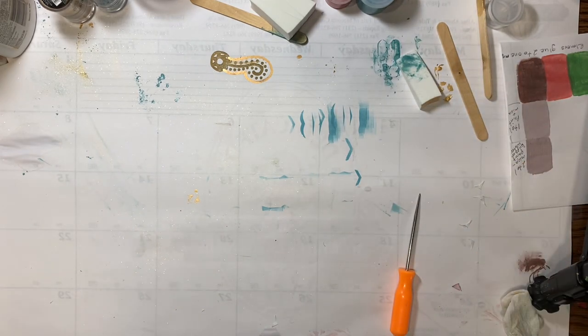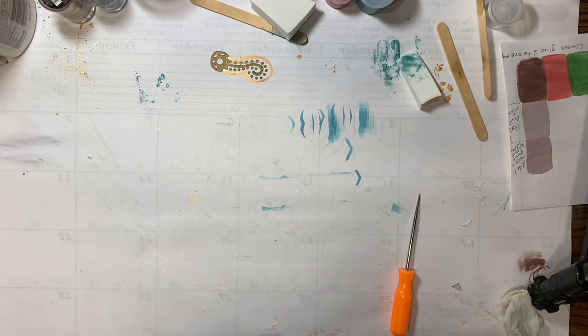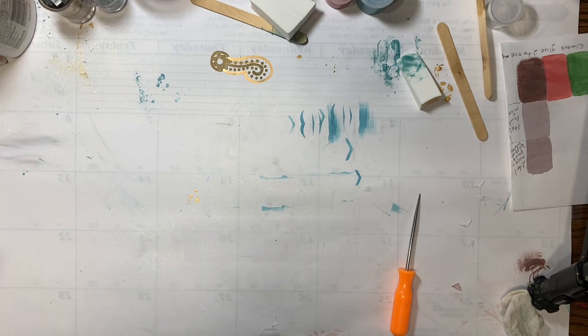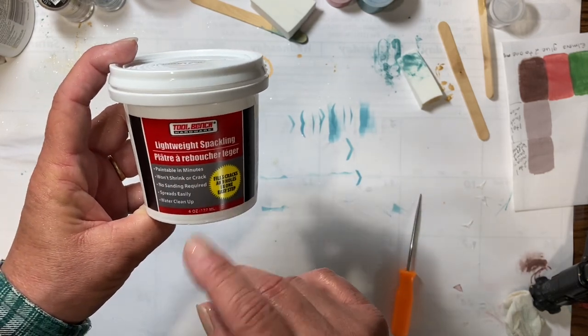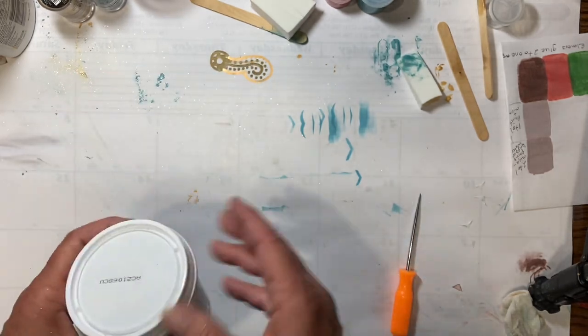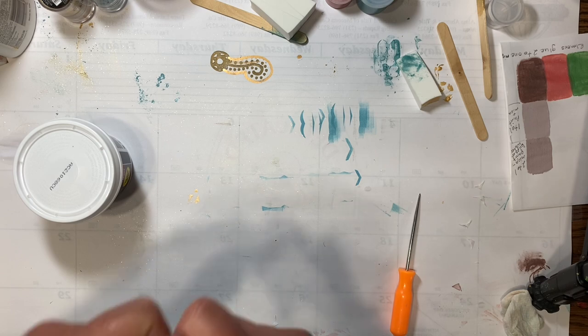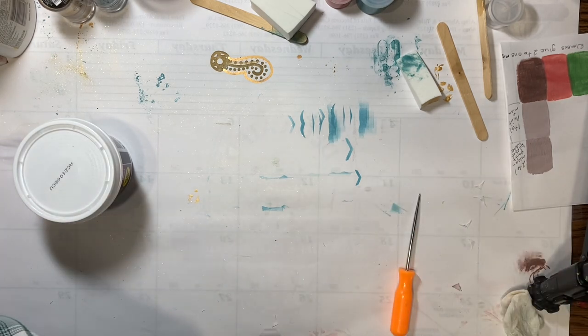And now, texture paste. You can make your own — there are lots of recipes out there to make it with flour, cornstarch, or plaster, and I have used them all before. The thing is, a lot of those crack. Some recipes add glue to help it not crack, but to me a very cheap and easy way is to just go to the Dollar Tree and pick up some lightweight spackling. It's paintable and won't shrink or crack.